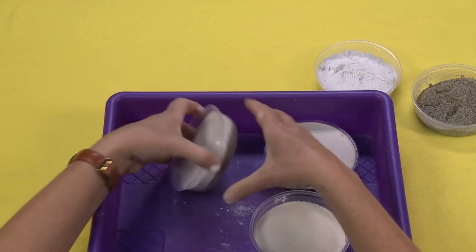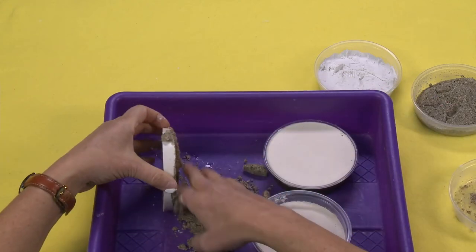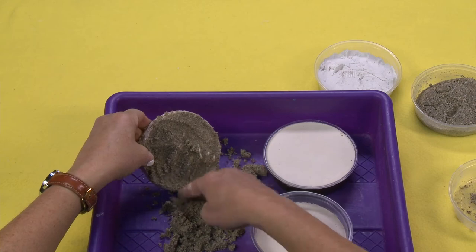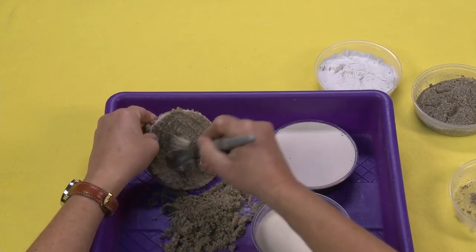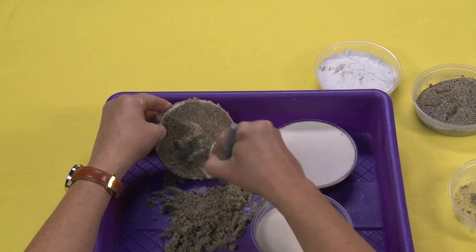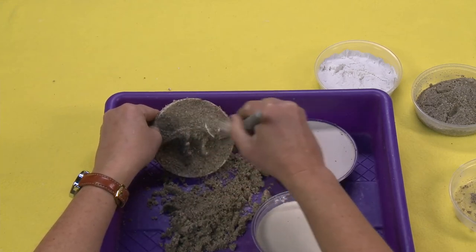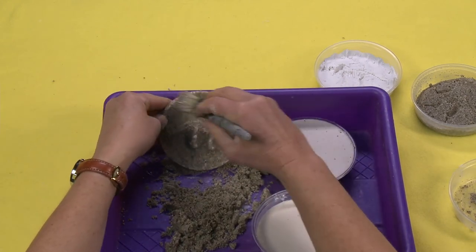I'm going to show you all three versions. Starting with sand — just turn it upside down, pop it out, and smoosh off all the sand. I love the look of the sand ones when they're done, but one thing I've learned is that because the sand is wet, you really want to give it extra drying time. Use a nice paintbrush to get in there and brush off all the excess. You can see that dinosaur — see how cool that is? It kind of looks like a real fossil, like it's embedded in rock.